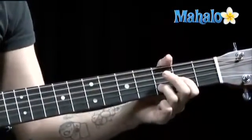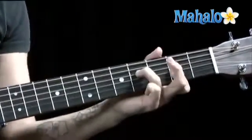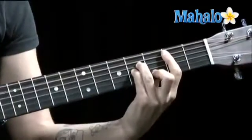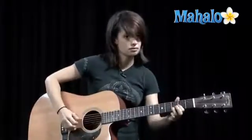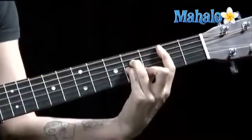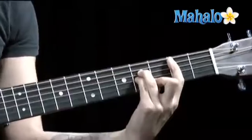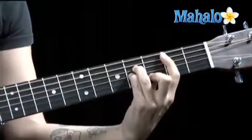So that's the verse. This is what we do to B. D, pick on the fourth string. B minor, thumb on the fifth string.